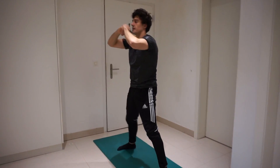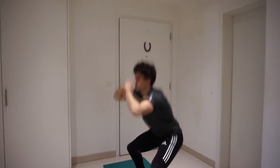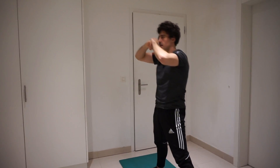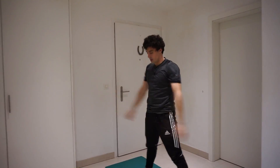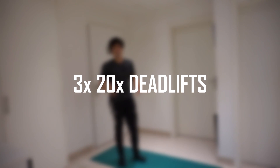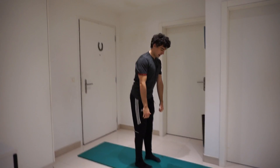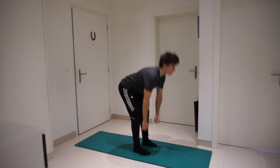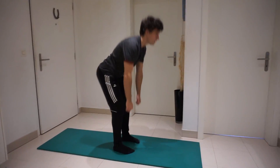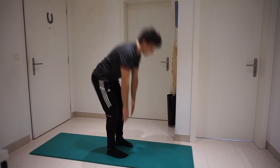Really squeeze at the top. All right, now I'm going to do 20 deadlifts. Always keep in mind: have your back as straight as possible, and again, squeeze at the top.